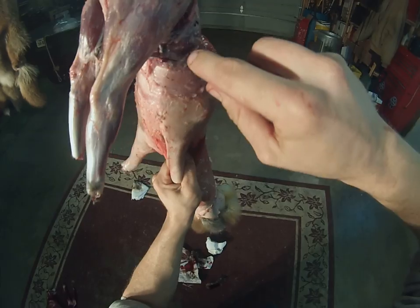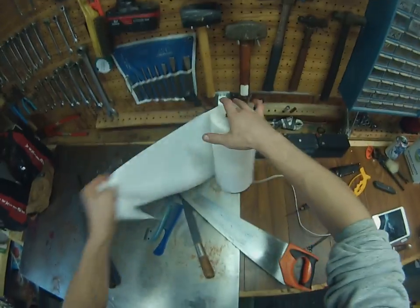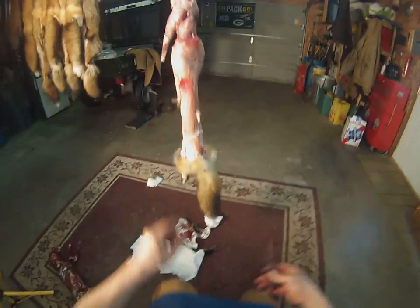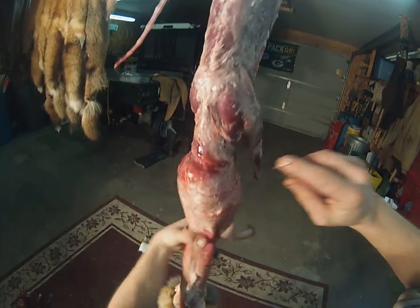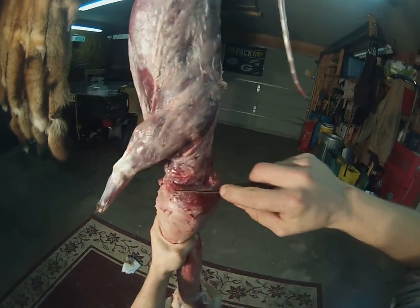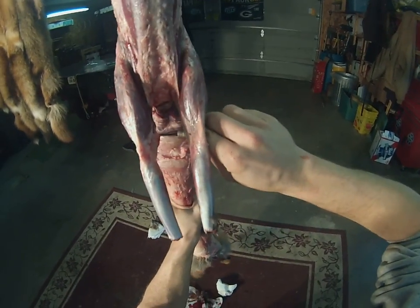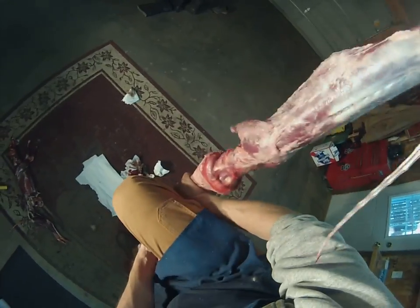I do all my dispatching with head shots. Once you start seeing this, you've got to get ready for the blood. We're going to try and keep as much blood off the pelt as we can. When you see this jelly-looking stuff, that's the coagulated blood. If you're not ready for it, when you finally get to the wound, it's going to pour all over your hide — and it's that much more cleanup to do.